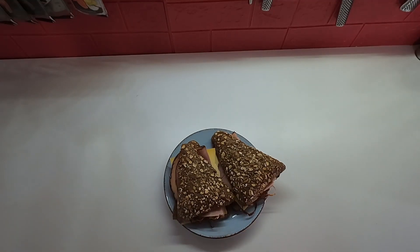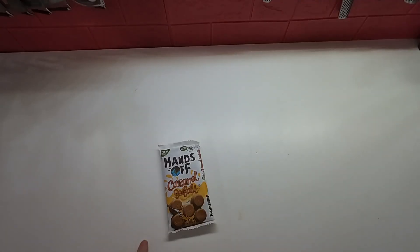Let's just get started. Lunch on Sunday is just some ham and cheese sandwiches on some whole wheat bread. And while I edit my Sunday prep day video, I'm going to have a bar of chocolate.